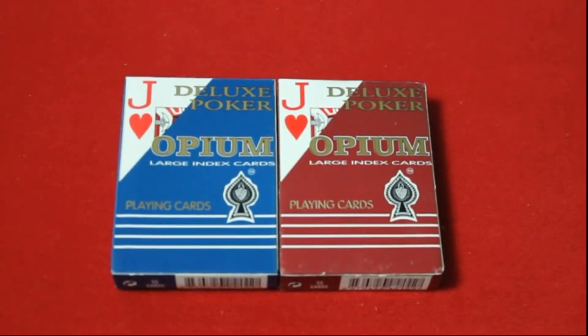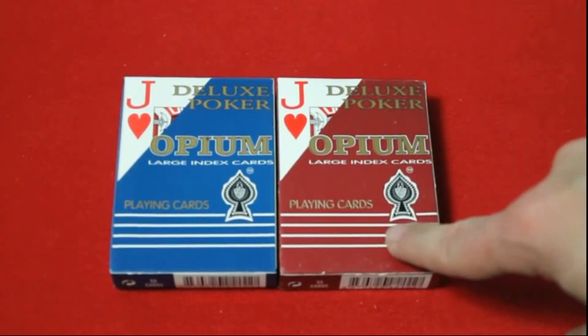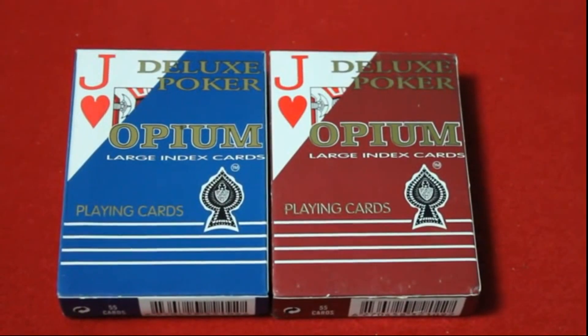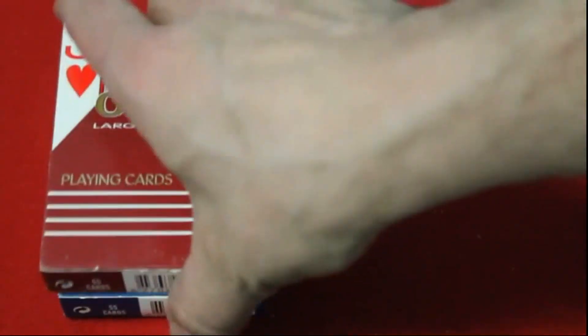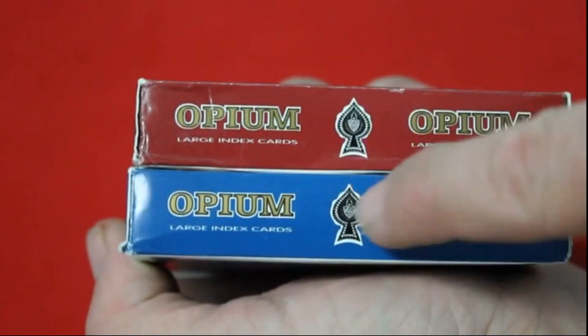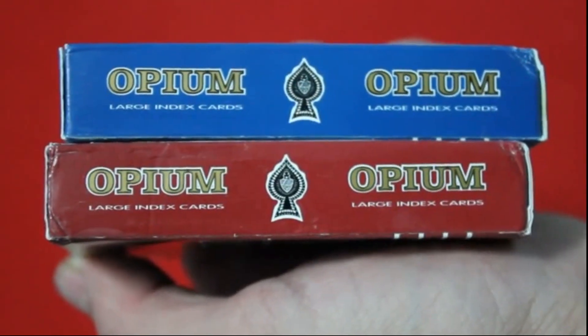Let's have a look at them. The top says Deluxe Poker and it says Opium Large Index Cards and then Plain Cards. And then you got a little Spade Pip on there. And then in the corner you got the index of one of the cards. On one side it says Opium Large Index Cards — twice. It says the exact same thing: Opium Large Index Cards.